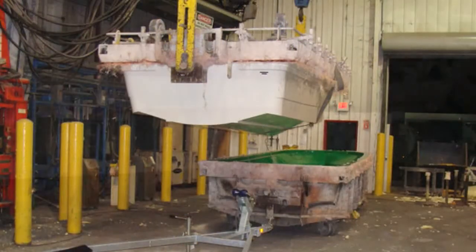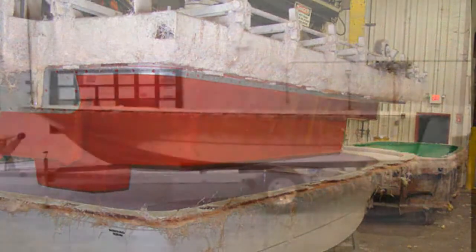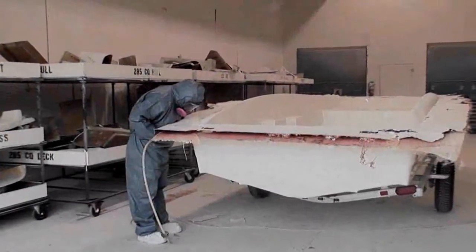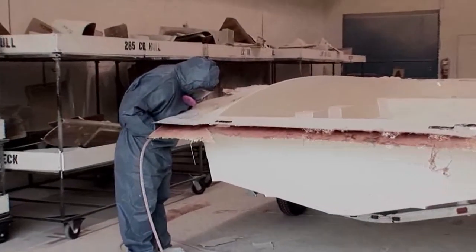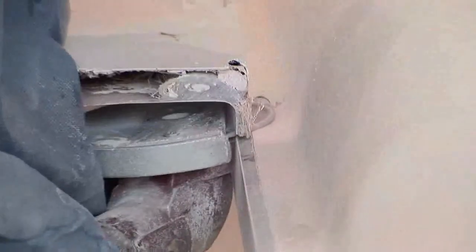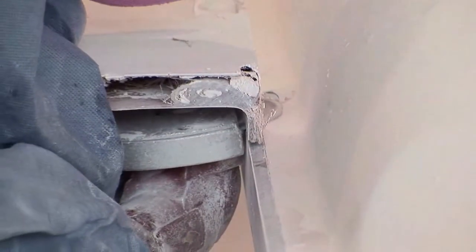After our hull is properly cured, our technicians de-toggle the molds, separate the inner liner from the hull liner, and place the finished product on a trailer ready for trim and grind. In our trim and grind process, after the flanges are removed, you can clearly see our fiberglass weld. This is what bonds our inner liners to our hull bottoms.